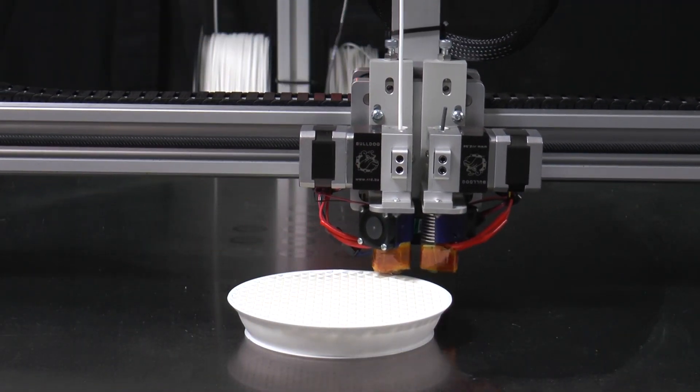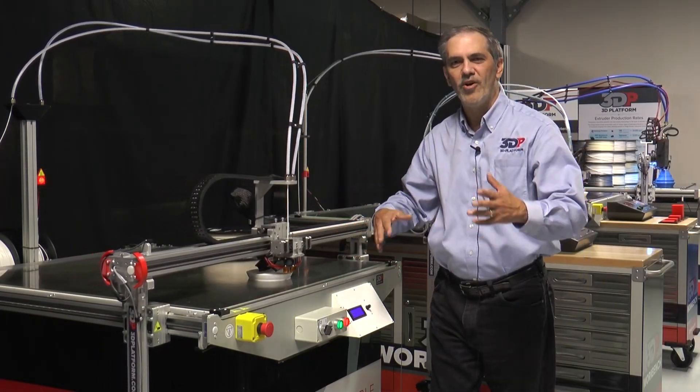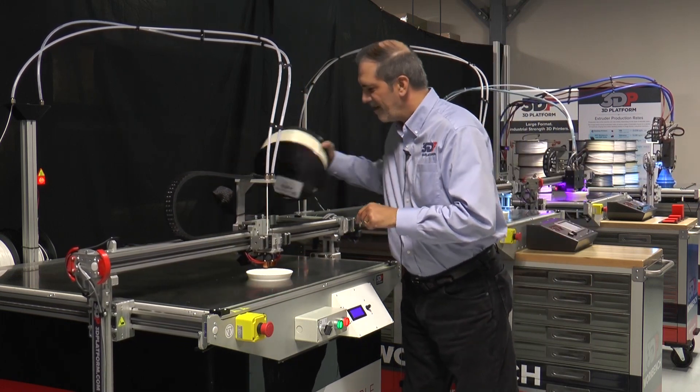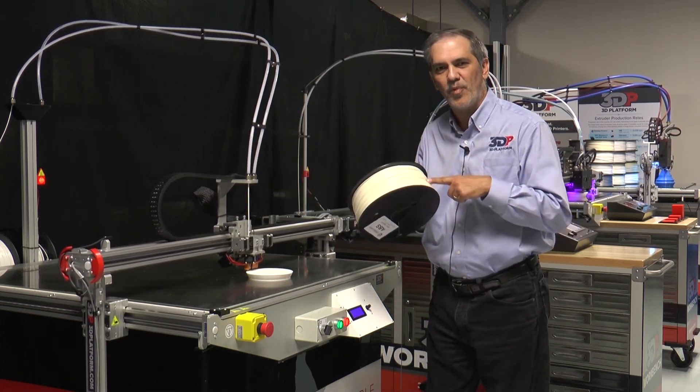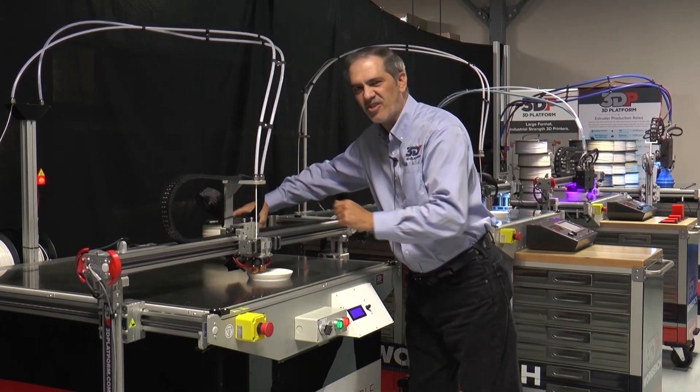These volcano extruders — rather than give you all kinds of numbers of kilograms per hour and volume, think of it this way: they're set up to print about one five-pound spool in a day. So that's the base extruder.